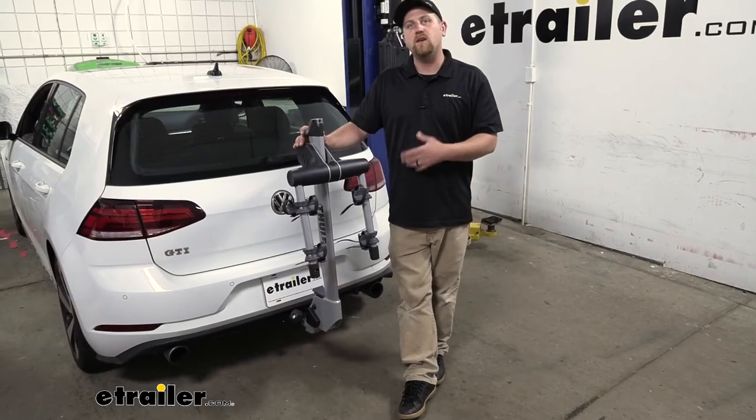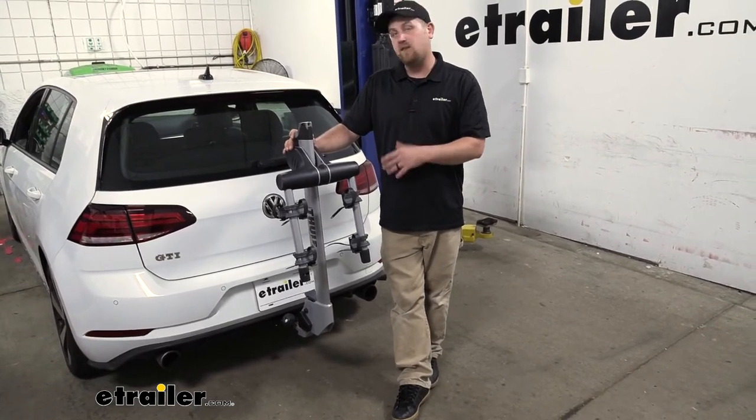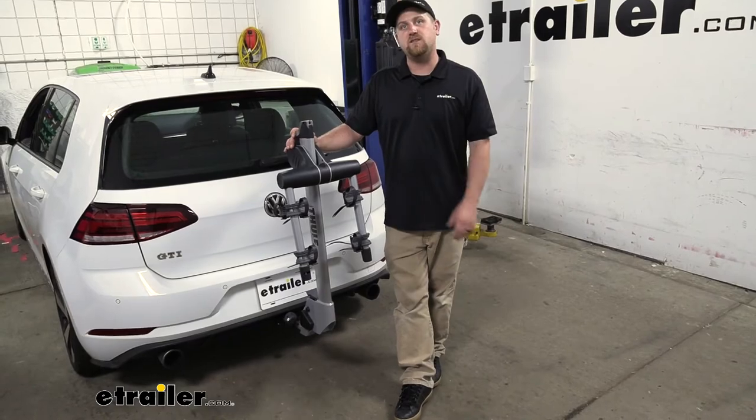At the end of the day, a really functional and easy-to-use rack that should last a long time. And in my opinion, I think it's going to look pretty good on the back of the GTI.